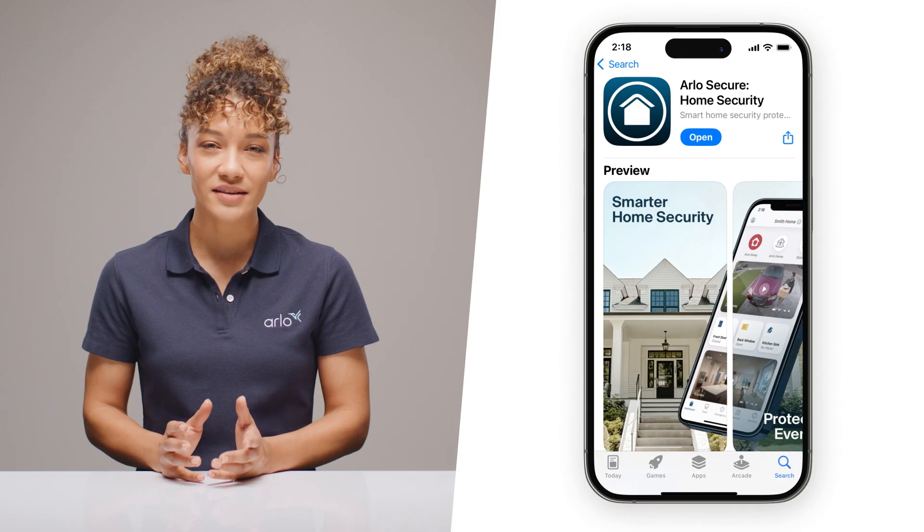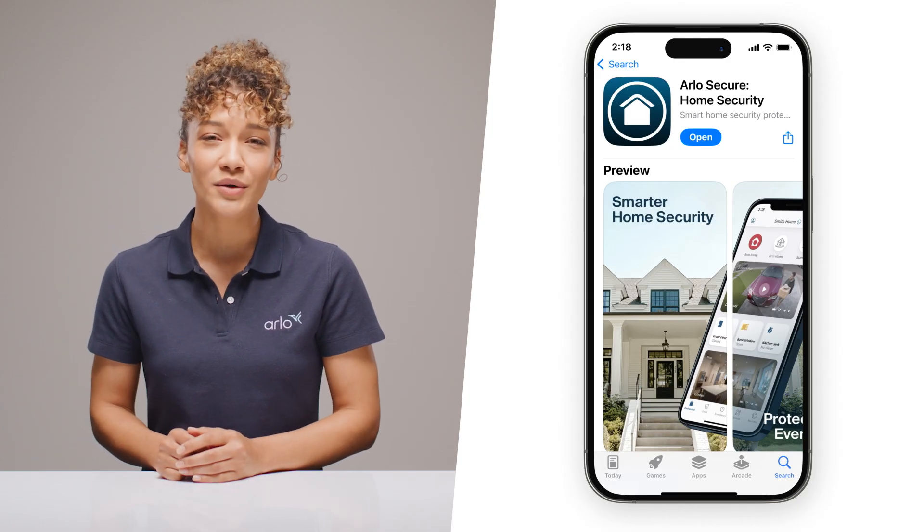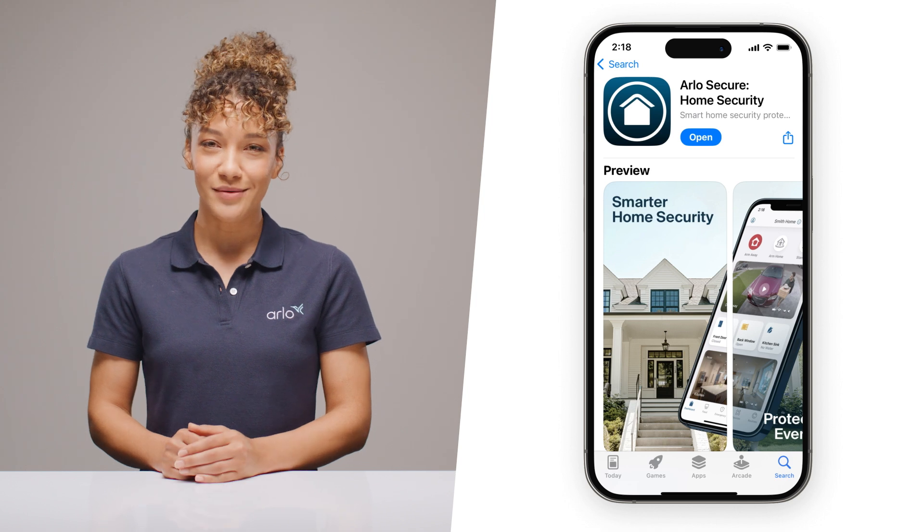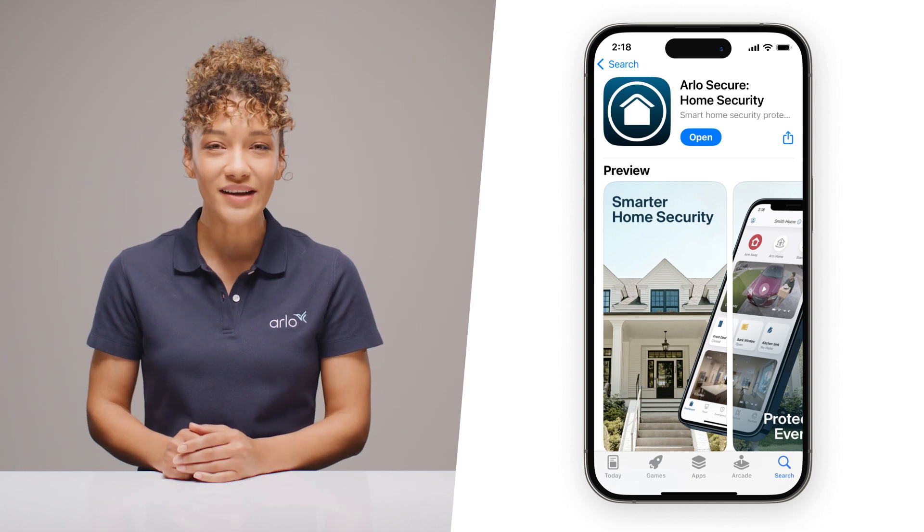To get the most out of your experience, now is the perfect time to download the Arlo Secure app and create an account. Here's the easy way: scan the QR code in the quick start guide.